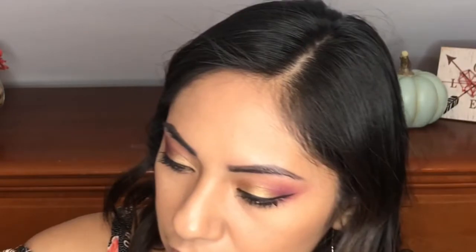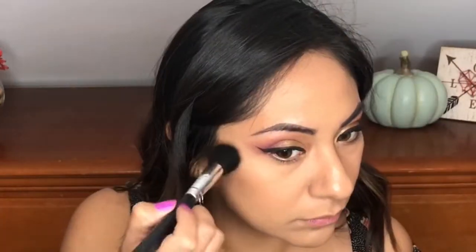Now I'm going to use the highlighter. I'm going to highlight with this one right here — this is Taffy. I thought it was going to show up orangey or yellow on my skin, but it has like a nice gold undertone. So that's really pretty.